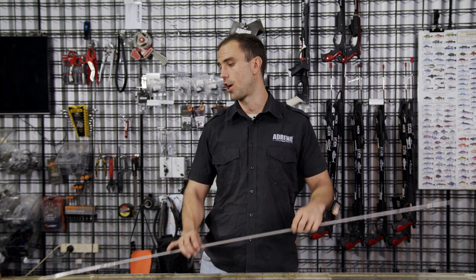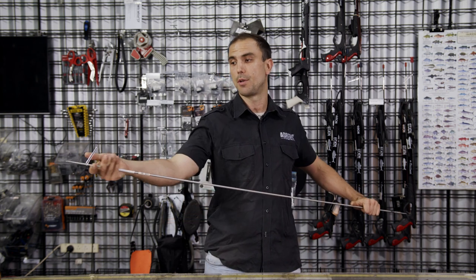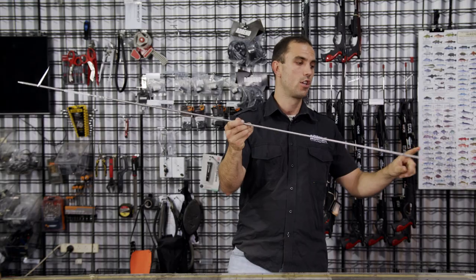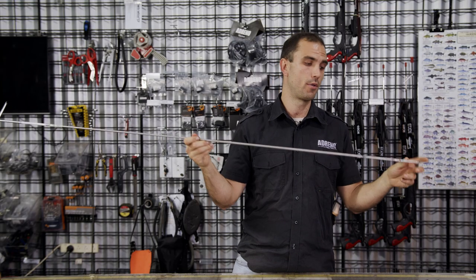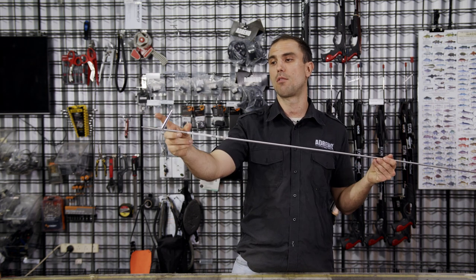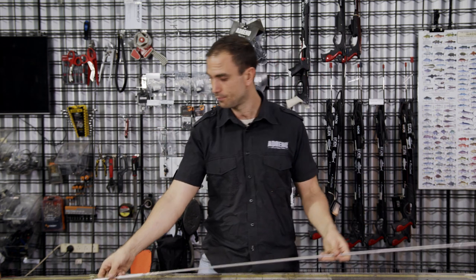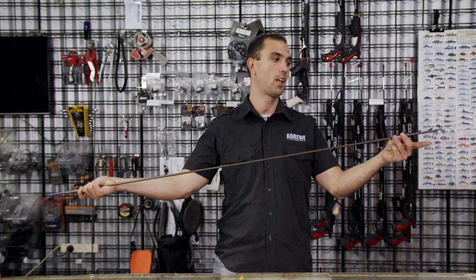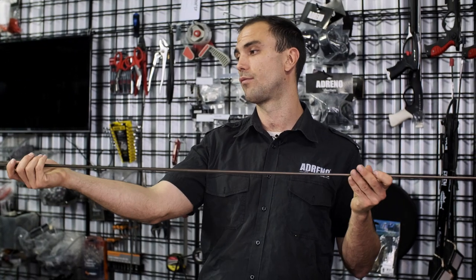There are a couple of different styles of floppers. You've got your Tahitian and your Hawaiian. Your Tahitian spear typically will have the flopper on top. The easiest way to decide what the top is, is to have a look at where the notches are on the spear — if your flopper is on top, you've got yourself a Tahitian. If the flopper is facing down, you've got a Hawaiian spear.